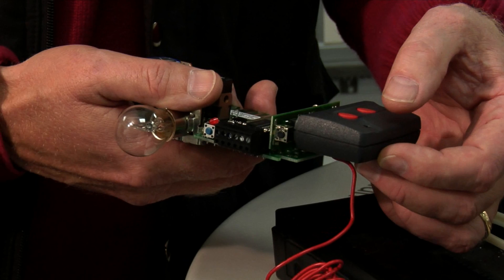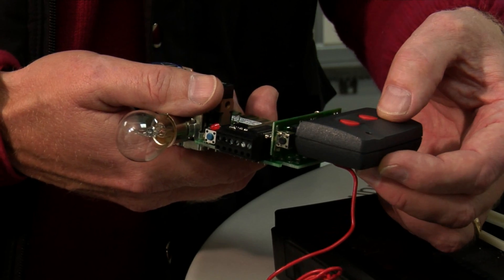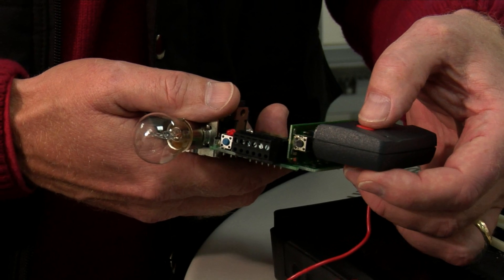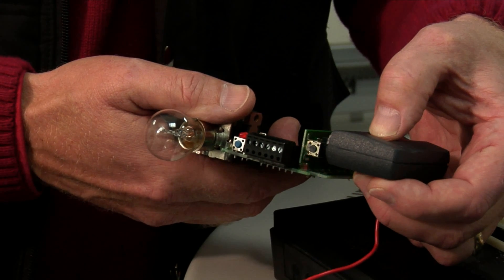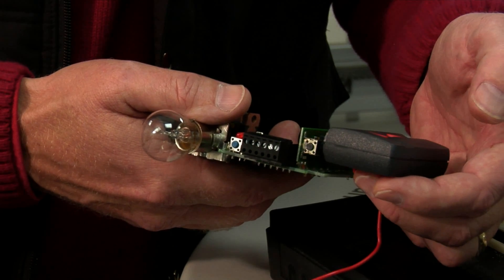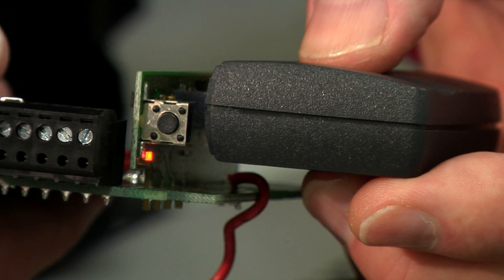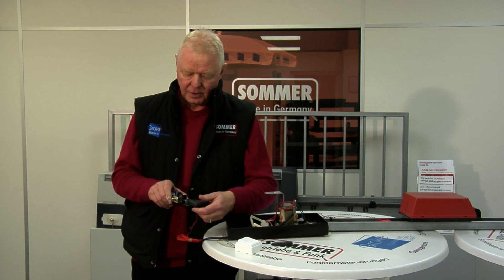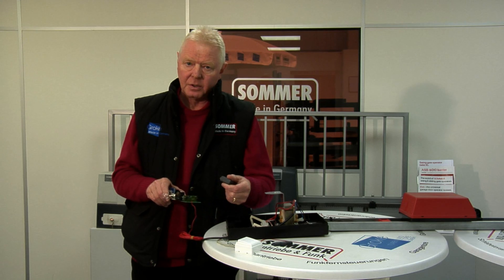At this point we just need to choose which button we wish to code in — it could be either or. Press and hold down this button and the printed circuit board will flash. Let it go, then press it one more time. When the light goes off, you've successfully coded in your handset.